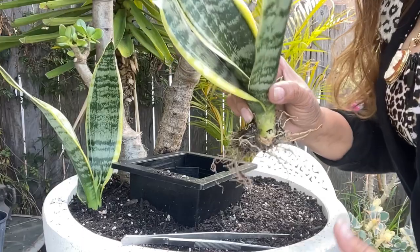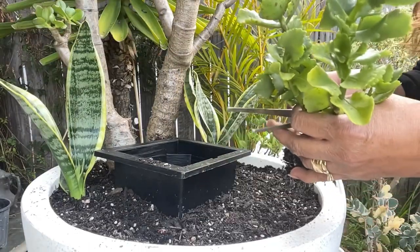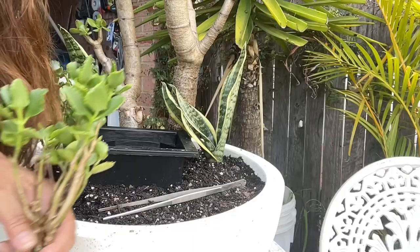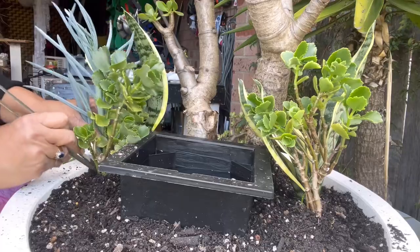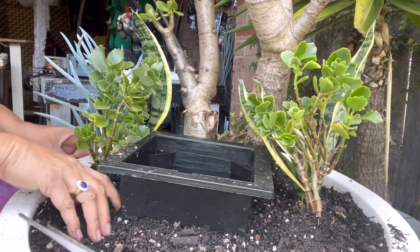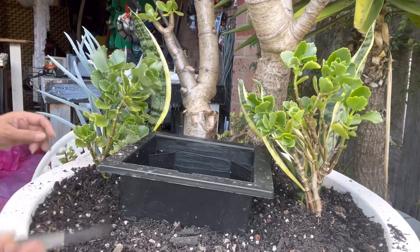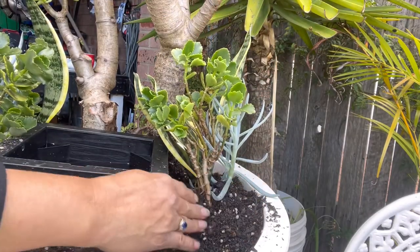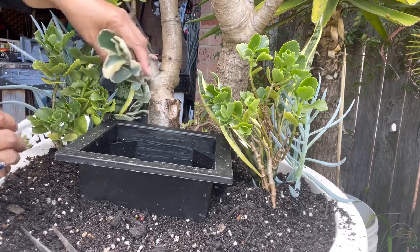Our thrillers for today's creation are the sansevieria and the bonsai jade plant in this pot. I also put some kalanchoe, and for color on both left and right sides, I decided to put the senecio blue chalk as a thriller as well — this is my favorite thriller, it's so good in creations, that's why I use it most of the time. And this is the kalanchoe variegated.